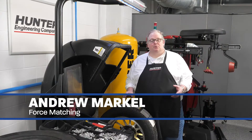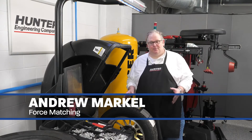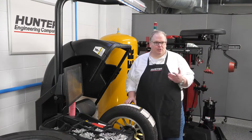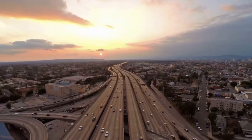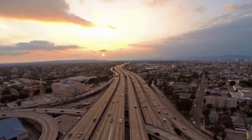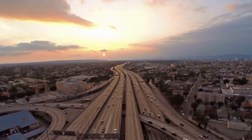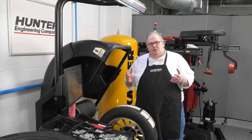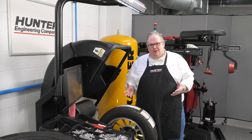A set of tires for one of your customers represents a considerable investment for them, but if they drive away with a vibration complaint you're going to have a comeback. So how do you resolve these issues? A road test, typically above 55 to 65 miles an hour, takes a lot of time depending on where your shop is located. So how do you solve these problems?